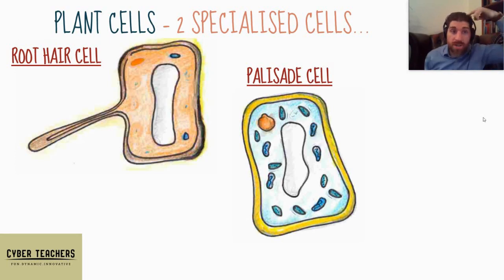Next we've got root hair cells — these are hairs that you find on the roots of a plant, not the roots of your hair, so don't get confused. They've got a long protrusion, as you can see on the left-hand side of this drawing, because their job is to have a high surface area to take in lots of water by osmosis and actively transport lots of mineral ions into the roots and therefore into the plant.